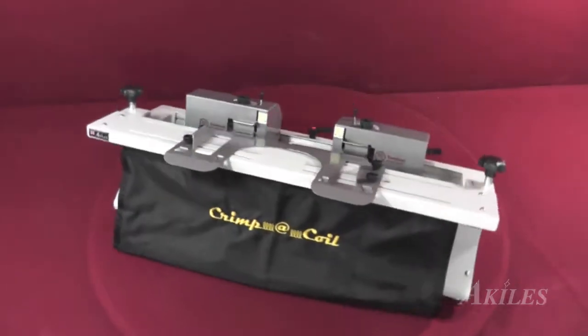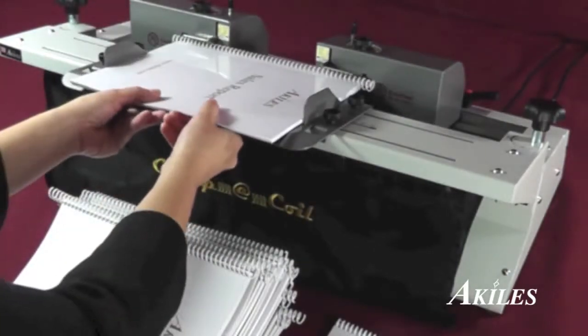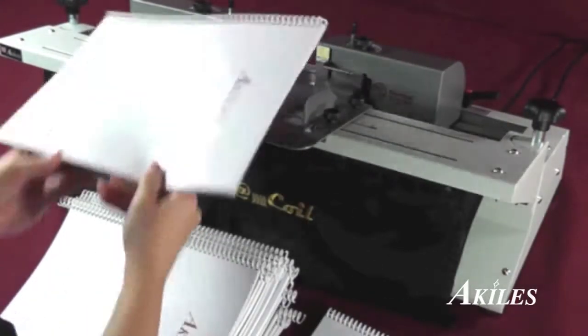The answer is the Achilles Crimp-A-Coil, a heavy-duty, double-sided, electro-crimping machine. It crimps both sides of a book at once, saving time and increasing productivity.